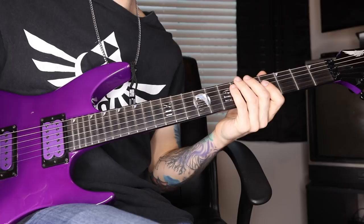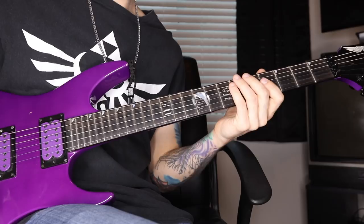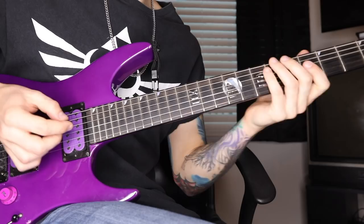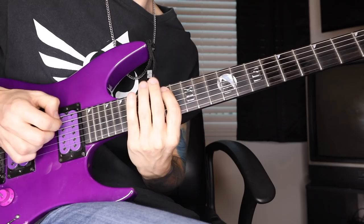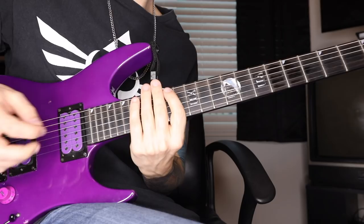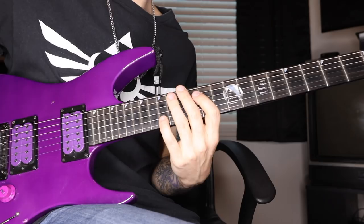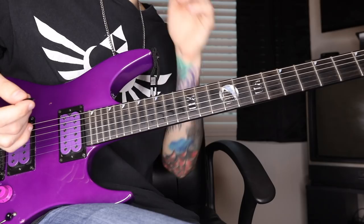The bridge gives a slightly thinner sound. But if I want a thicker, more mid-range, bassy, heavy sweep, I'm going to flip over to my neck. So if you hear the difference in the sounds — here's the neck. If I flip over to my bridge, slightly thinner sound. So neck gives you that bassier sound, bridge is thinner. It's totally down to you — I just like to use my neck pickup.